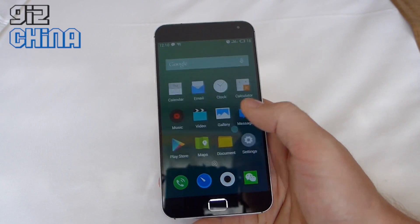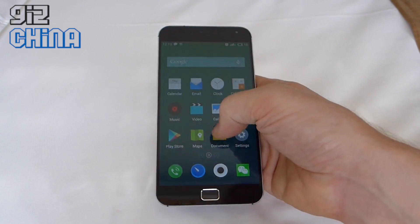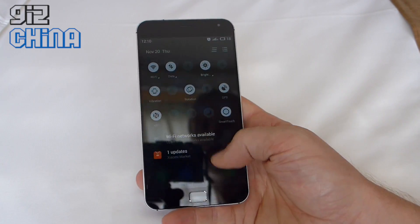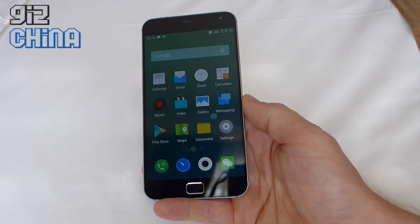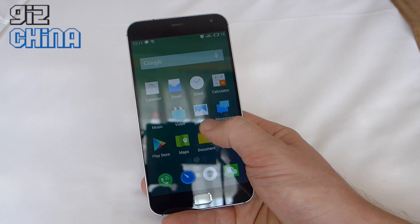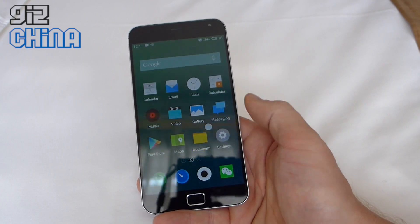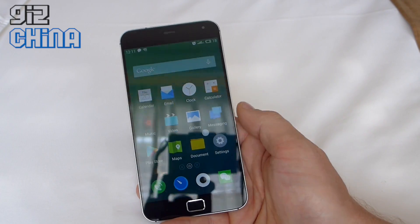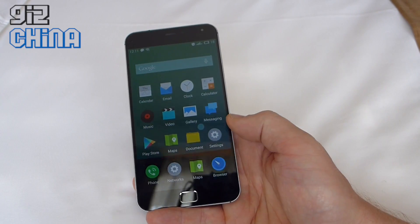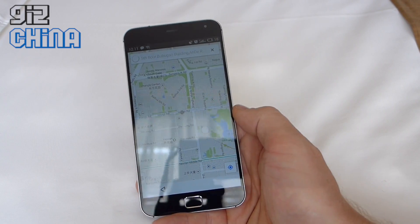Flyme 4.1 has been changed a little bit with a few more features to make it easier to handle. In the notifications area we've got some new toggles — one of them is this Smart Touch button. What Smart Touch lets you do is set up this small white dot on screen. You can move it wherever you want. I've got it positioned for right-hand use. With this Smart Touch button I can access all my previously used applications running in the background without going into the Task Manager, just by swiping from one app to the other.